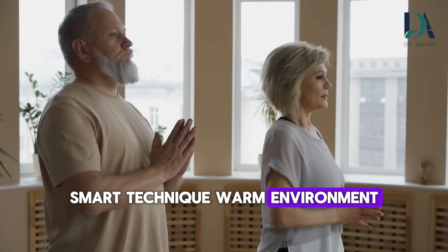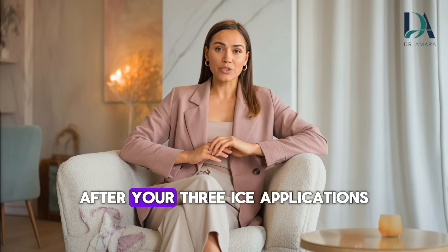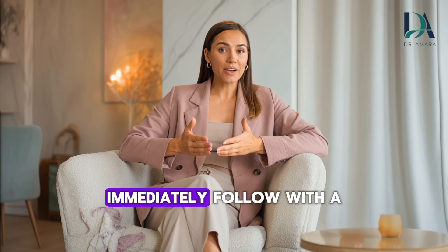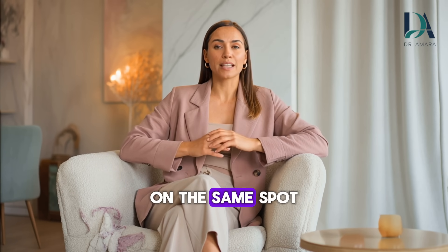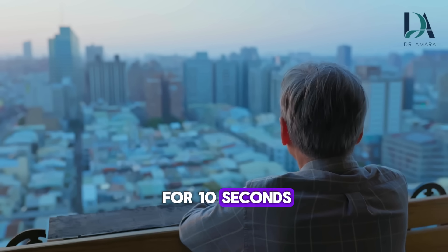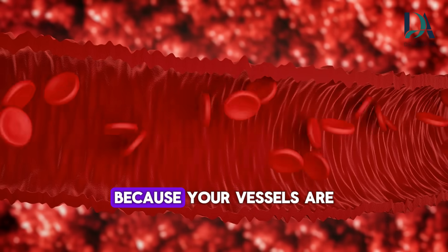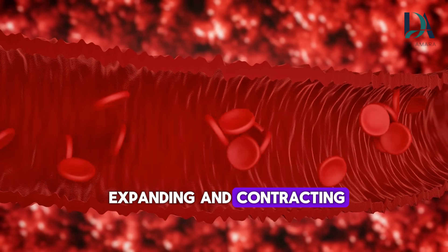We're using strategic cold, not making ourselves miserable. Smart technique, warm environment. Here's the advanced version: contrast therapy cycling. After your three ice applications, immediately follow with a warm washcloth on the same spot. Hold warm for 10 seconds, then back to ice for 10 seconds. Alternate three times. This doubles the blood flow effect because your vessels are expanding and contracting repeatedly.